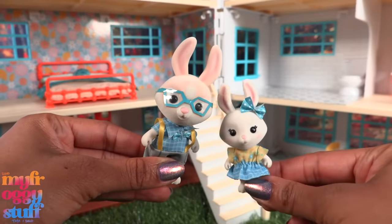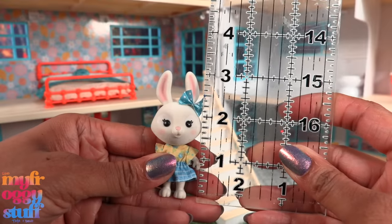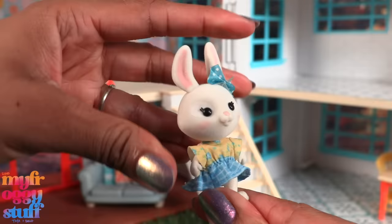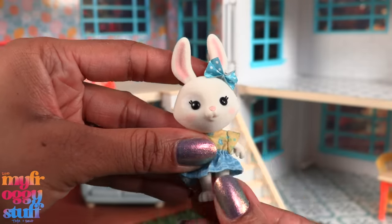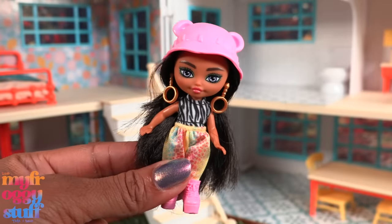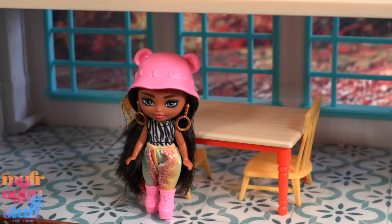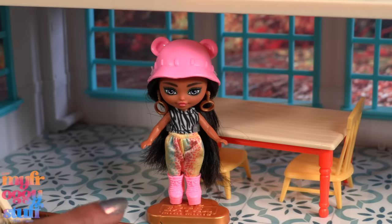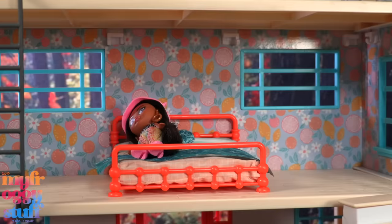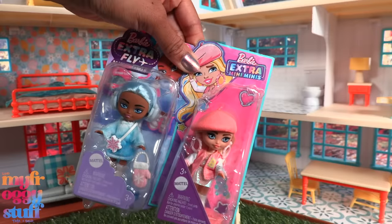We get two figures — looks like a father and a daughter. The adult rabbit is about a three-inch figure; the daughter is about two and a quarter, not counting the ears. They have removable fabric fashion and they can move at the head, shoulder, and hip. The dad is about the same height as a Barbie Extra Mini Mini. I think we can totally use them with this house — here she is at the table, in the bathroom, taking a nap in the smaller bed, on the stairs, sitting on the couch, and sharing clothes might be a thing!